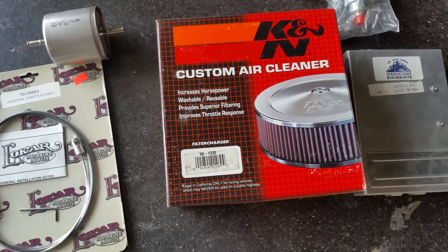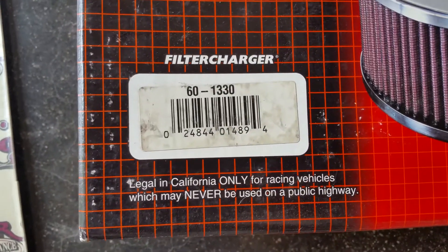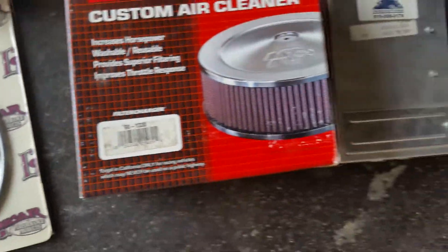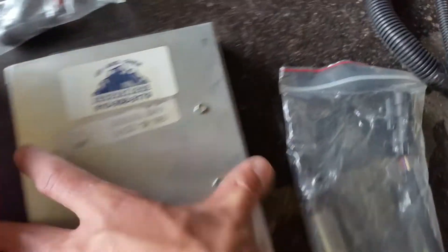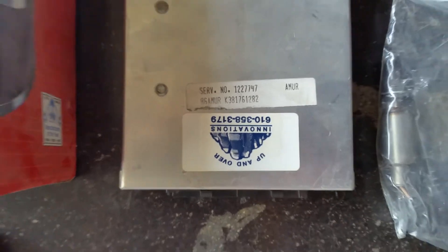You'll also want a generic air cleaner — K&N makes one. Here's the part number; this is pretty old so I don't know if they still make it, but you're welcome to try it. Maybe this serial number means something to you guys — you can check it out if you need it.